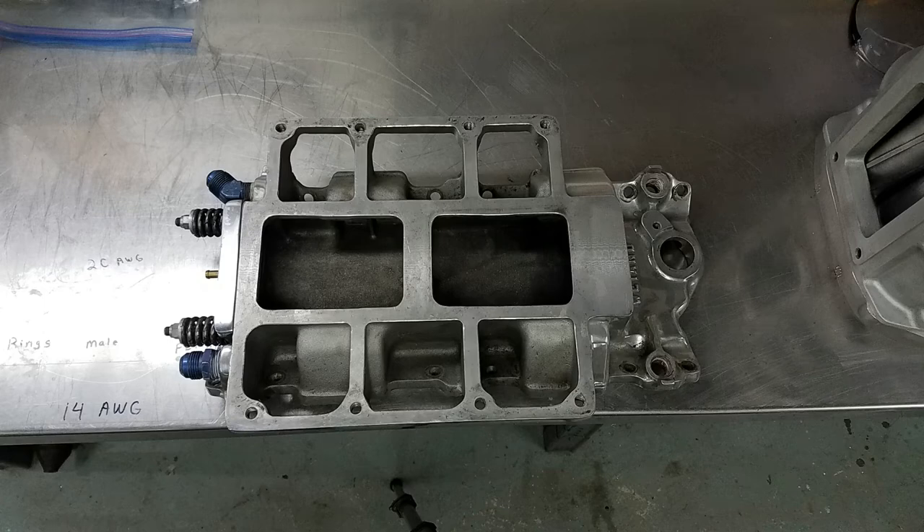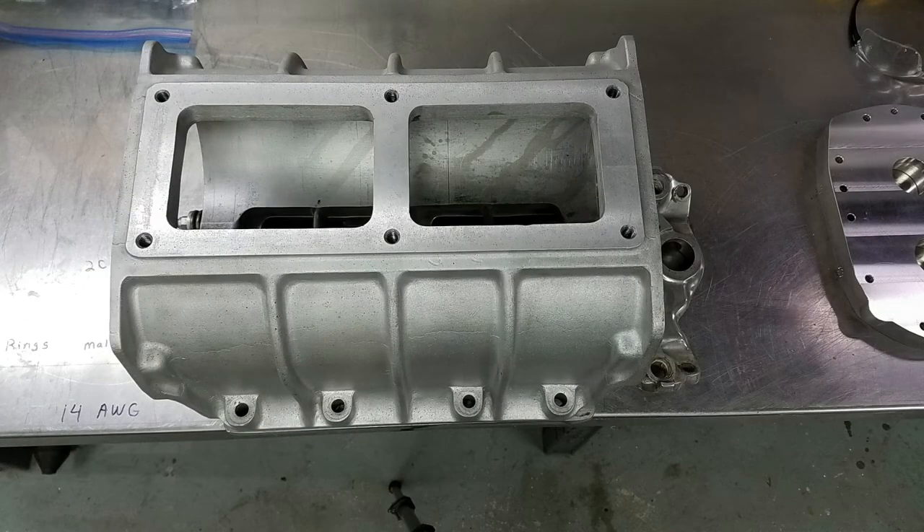It's time to get ready for reassembly. I started out by setting the intake manifold on the bench and putting the blower case onto the intake.